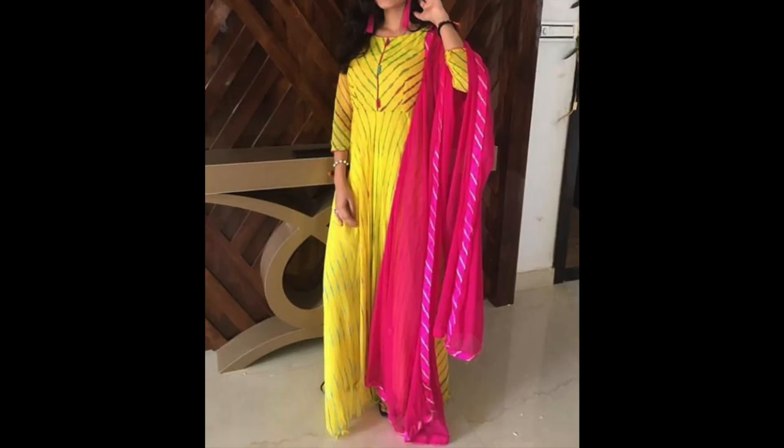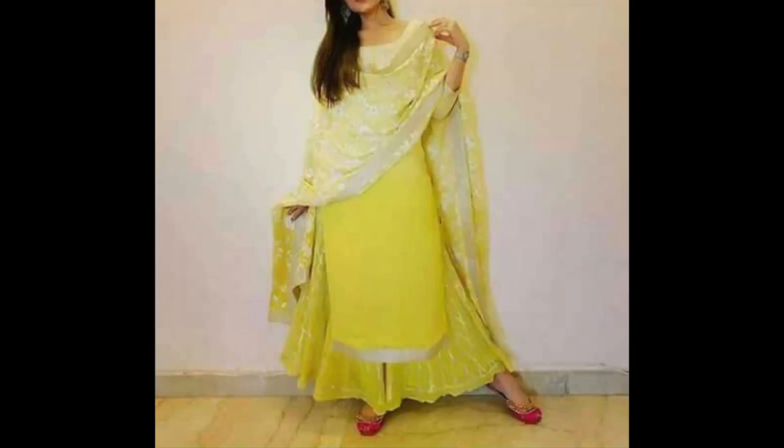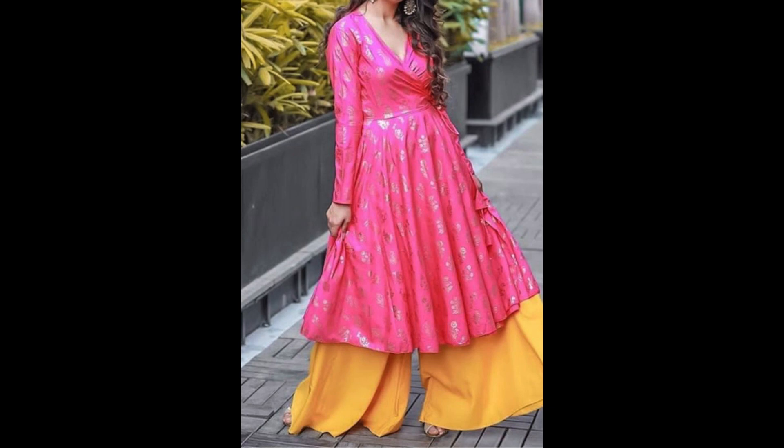If you want to reuse your old clothes, you can also try sharara suits, kurti with lehenga, or kurti with skirt, because these suits are very much in trend. If you want, you can also try palazzo suits.